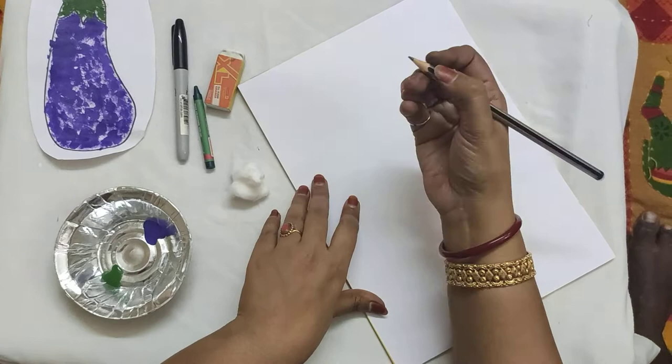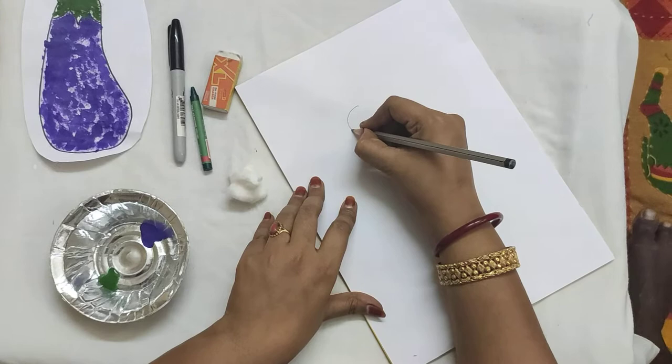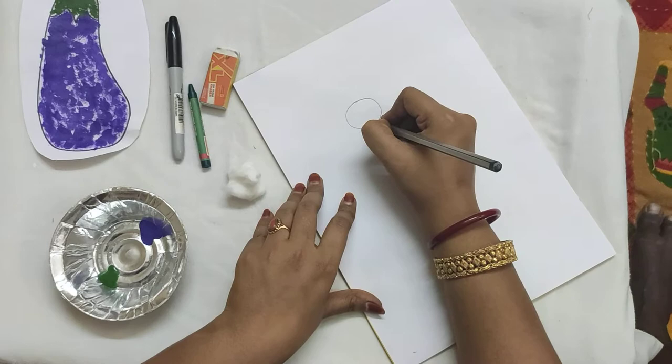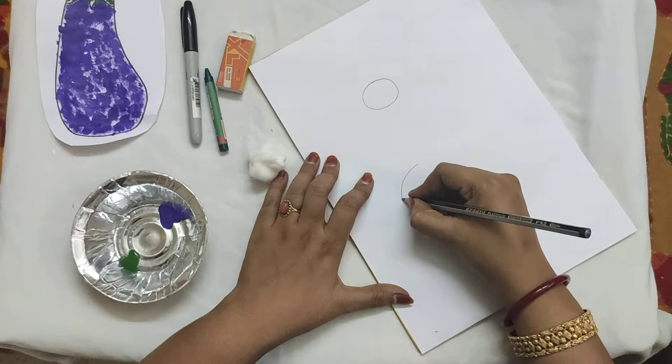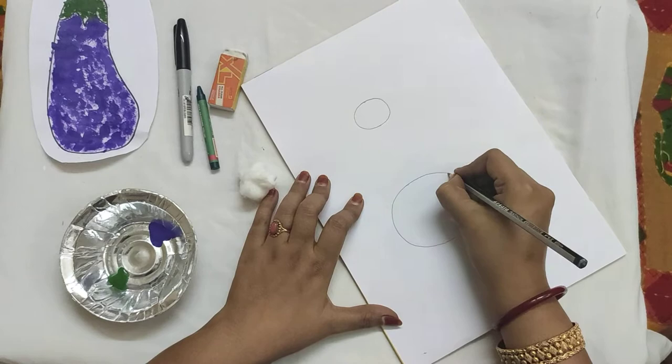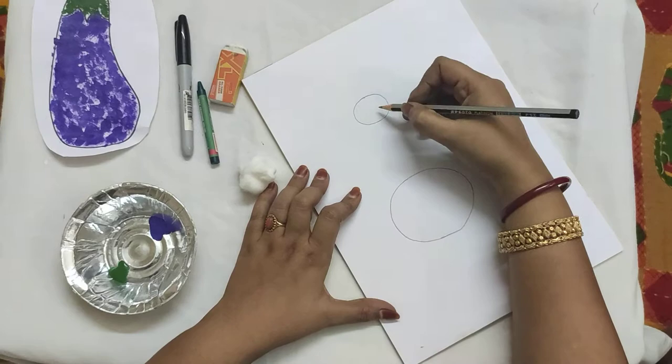Now take up your pencils. Shall we start? Now draw a small circle, children — slowly and neatly. Yes, our small circle is ready. Now give a little gap and then draw a big circle. Draw slowly and neatly so that our brinjal will look very pretty. Now we have drawn a small circle and a big circle.